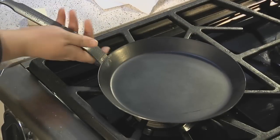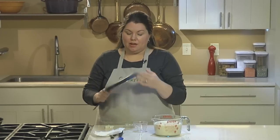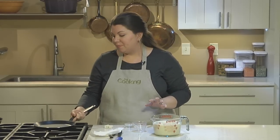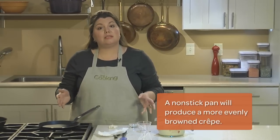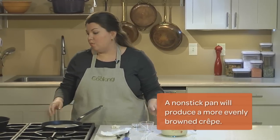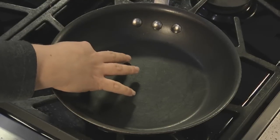Now let's talk about the pan. Here I'm using a crepe pan — you'll notice it has a flat bottom and really low edges, which makes flipping a lot easier. It also heats very evenly and very quickly. But you don't need a crepe pan; you can use any non-stick skillet or any well-seasoned skillet you have at home, as long as the base measurement is eight inches across.